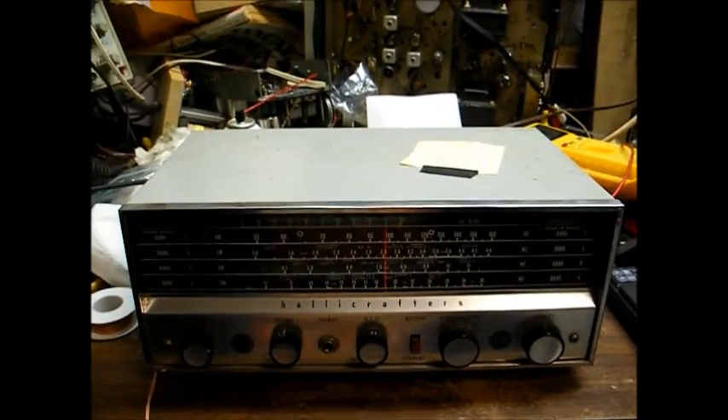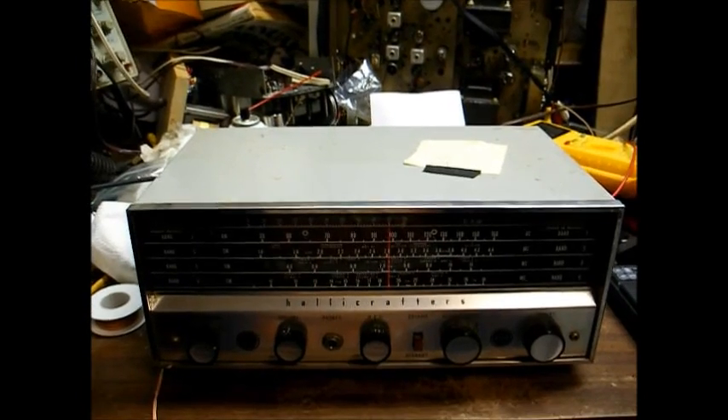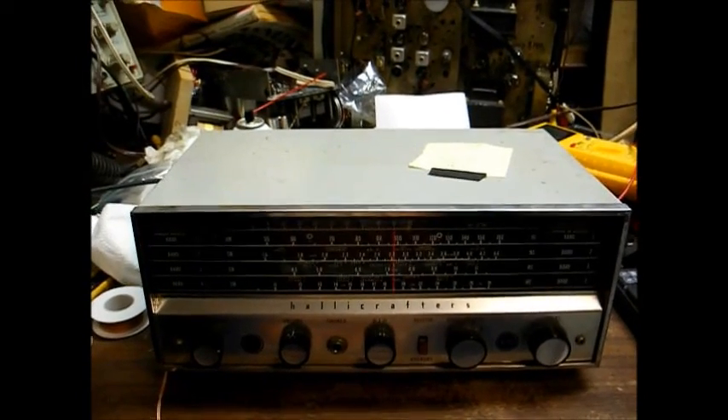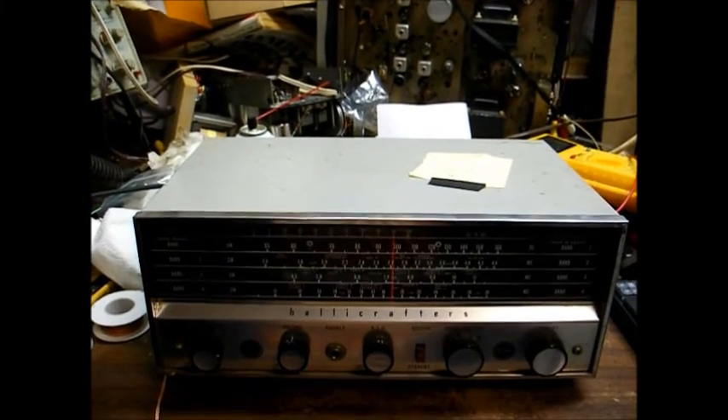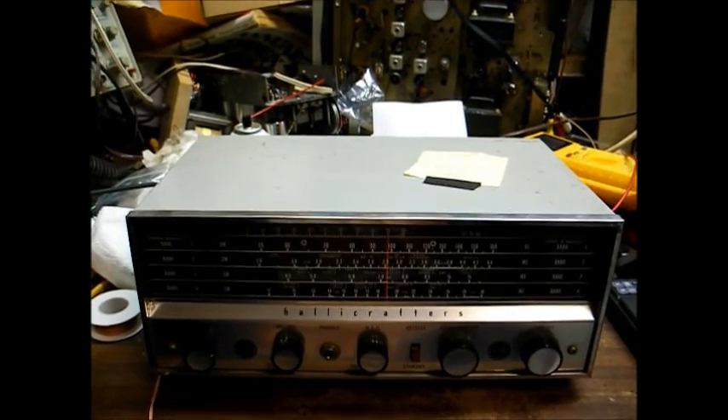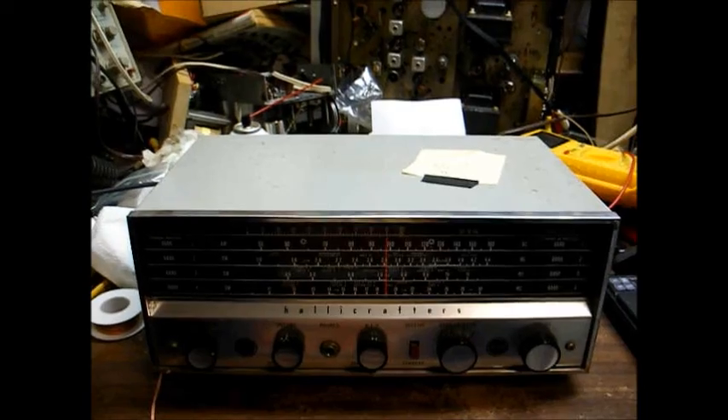Tonight's project is a Hallicrafters Model S120 Communications Receiver. This was actually their entry-level model from the early 60s, and it replaced the old S38 line.